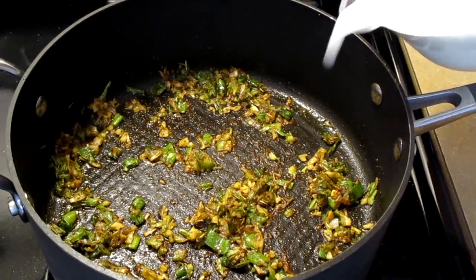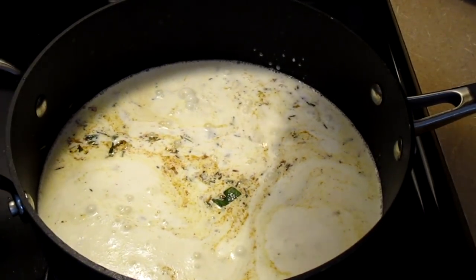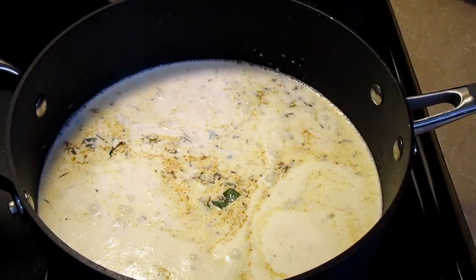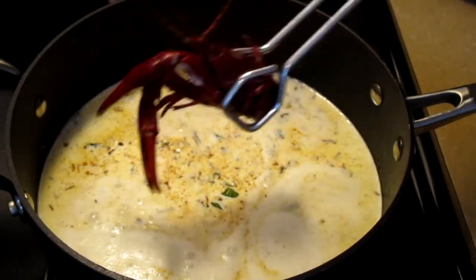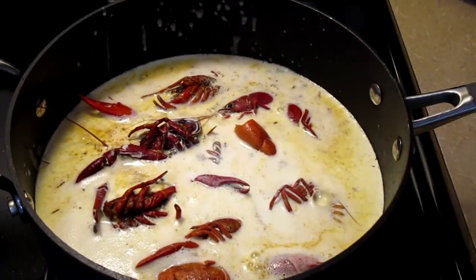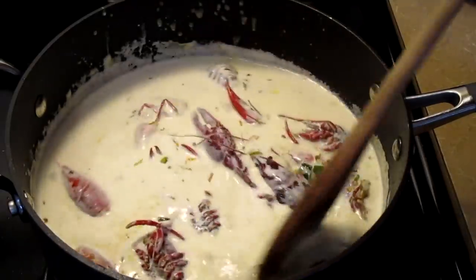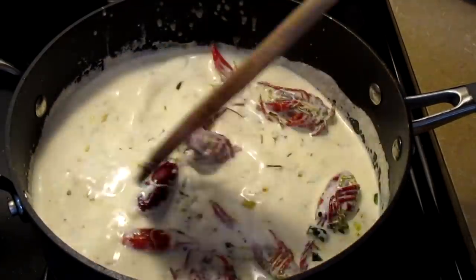Add three cups of heavy whipping cream, and optionally add your crawfish heads. Give this a quick stir and let it simmer for four minutes.